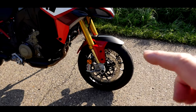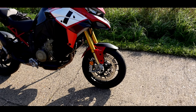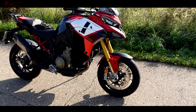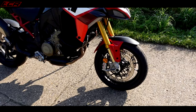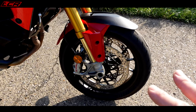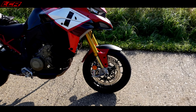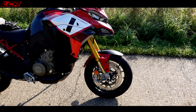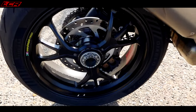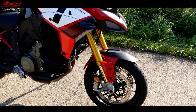The main thing with the Pikes Peak is it comes with a 17-inch front wheel. The normal Multistrada V4S only comes with a 19-inch front wheel — the old Multistrada was available in a 17 but this new V4 version is only available in 19. So the Pikes Peak gets the 17-inch front wheel with full Marchesini wheels — the same wheels on the Panigale V4S — lightweight forged Marchesini wheels with sticky Pirelli Diablo Rosso 5 rubber. Full superbike wheels. The Pikes Peak also comes with full Öhlins electronic suspension front and rear.